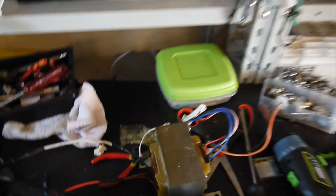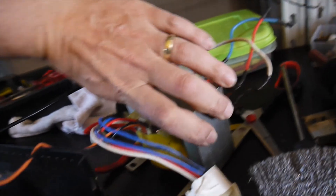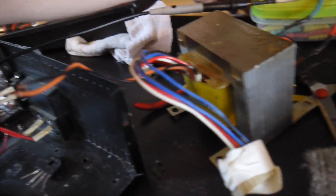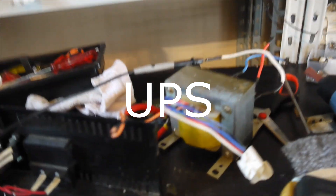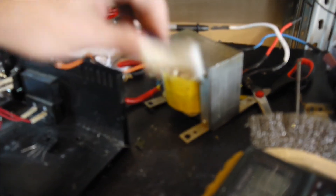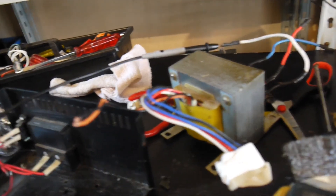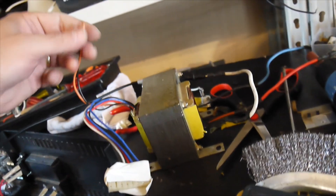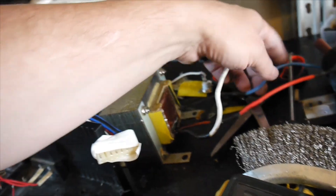Hello again, a new day, a new project. A friend of mine brought me one of these big transformers — this one is coming from a UPS, an uninterruptible power supply, used to keep a PC or server running. It got ruined, but the transformer is great. I checked it and I have around 16 volts here.